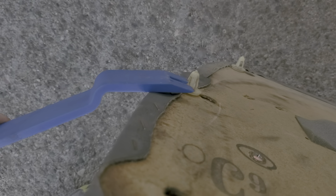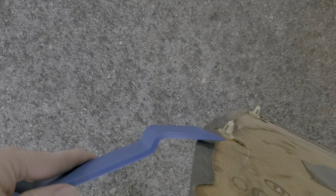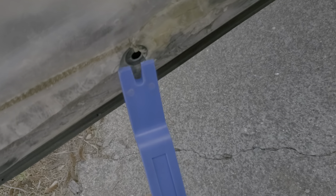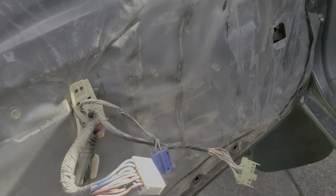The rest is held on by retainer pins and you just use a trim tool and pop those out — cheap one from Harbor Freight. Amazingly, none of them broke. They're all around, so you pop those out and you can see the holes they go in. Go all the way around and do that, and you're left with the door panel like this.